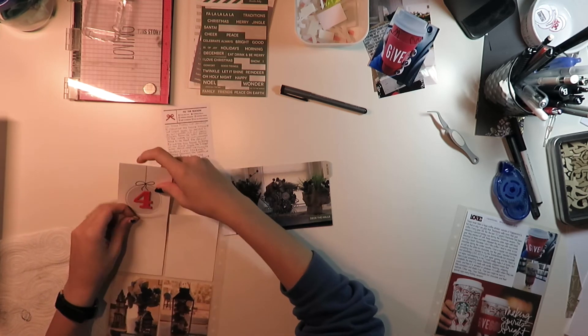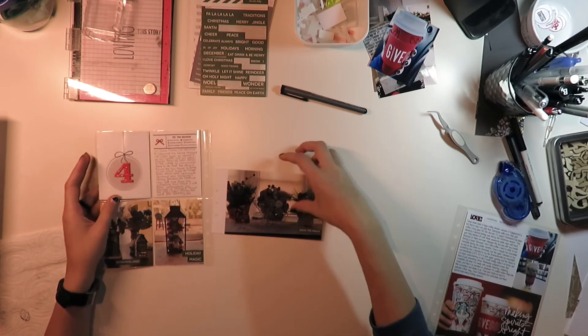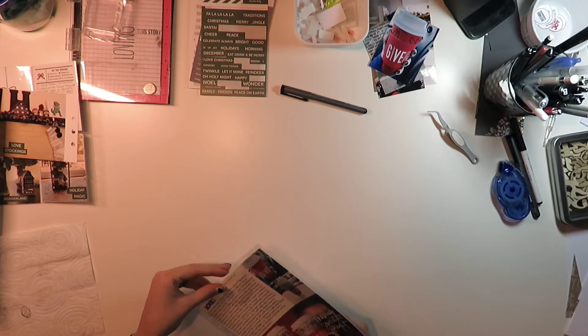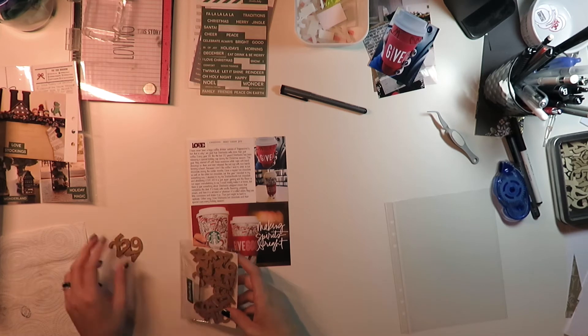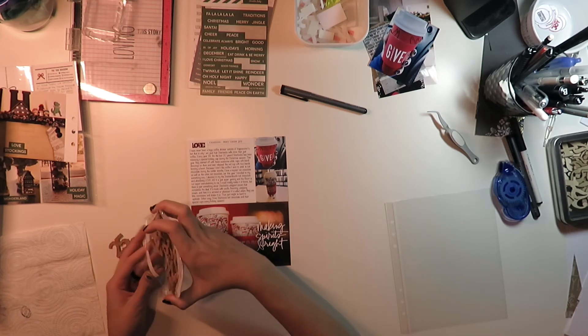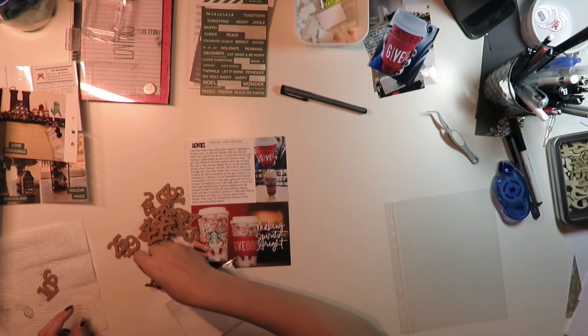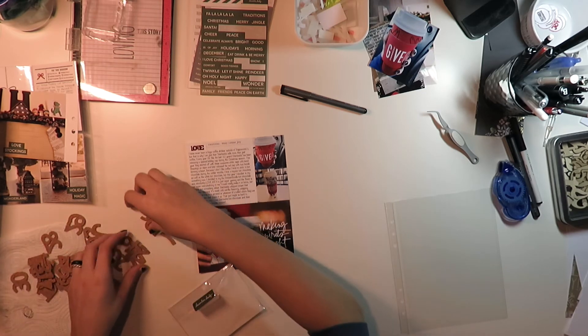I've noticed that people have been having issues with the size of their page protectors — they're not quite 3x4, they're really snug this year. But it's really not too big of a problem. I just naturally trim my photos down a little bit. So this is day five, which is all about Starbucks. This is a digital template I got — it's a 6x8 digital template from Allie Edwards Shop, and I'll link it below.